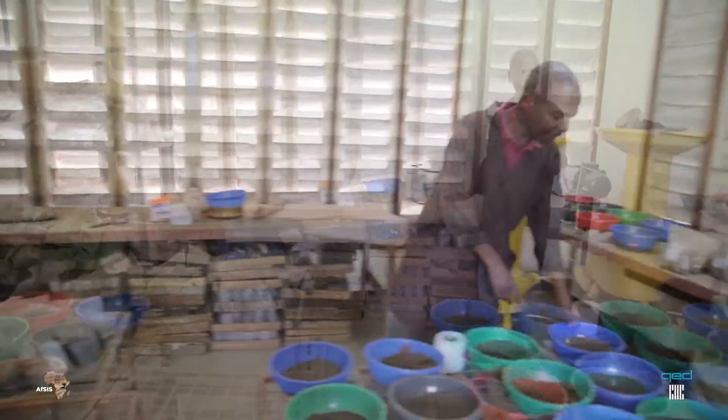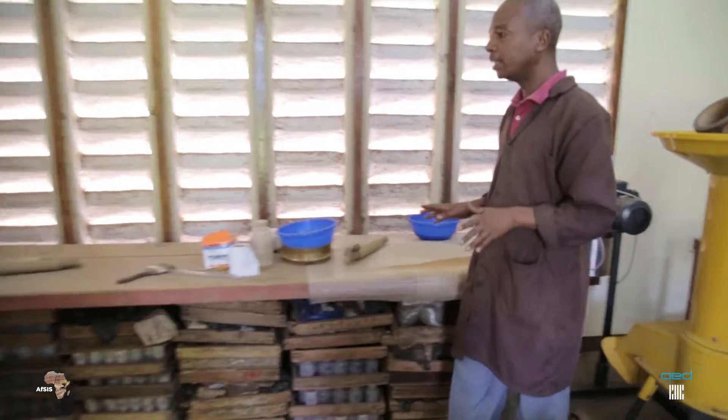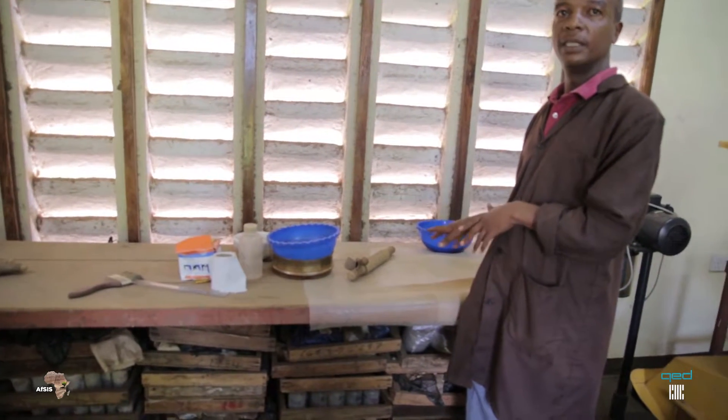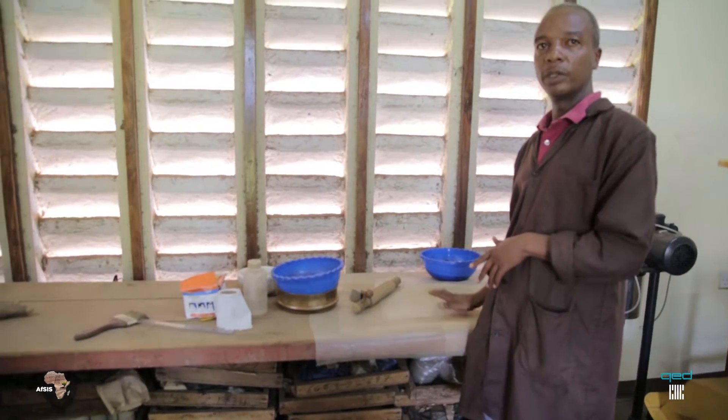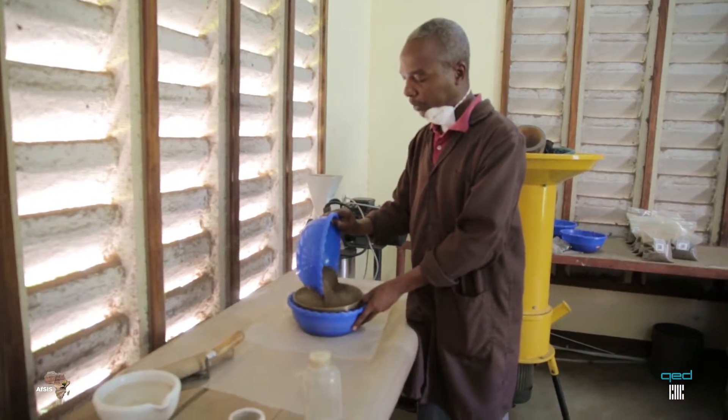Then after, you take the sample. You make sure that your table is very clean — there is no dust, and there is no any kind of sample nearby. This is the table on which you are going to process the soil. You put your sample on top of that sieve mesh.